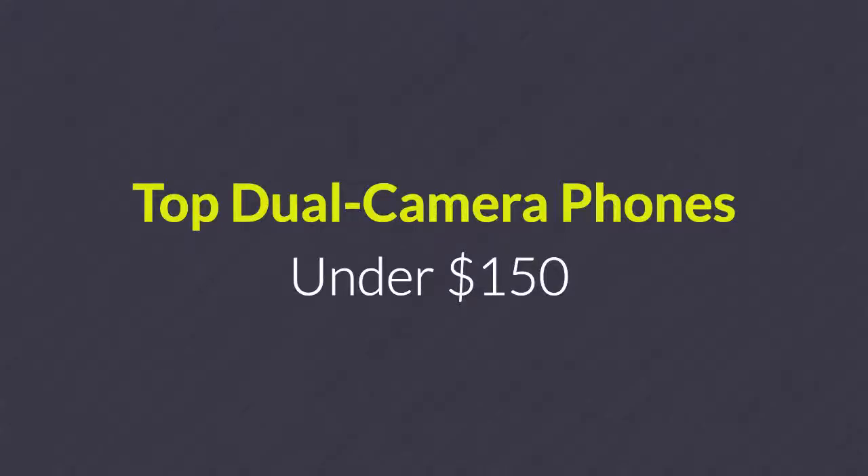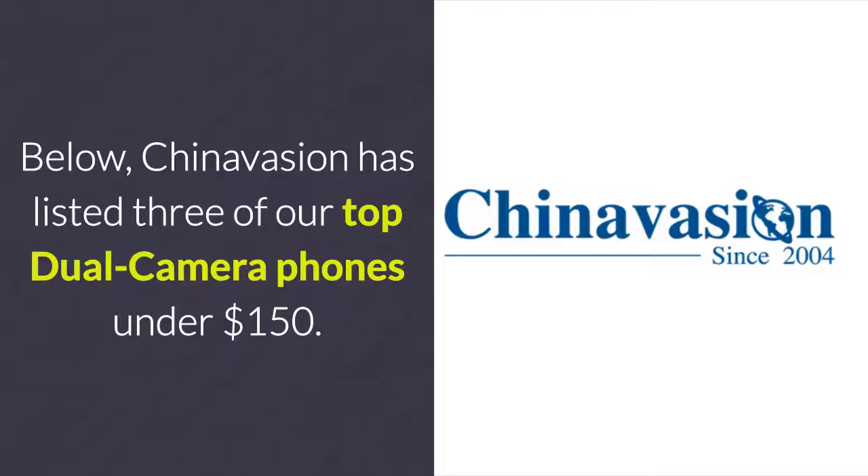Top Dual Camera Phones Under $150. Below, Chinavasion has listed 3 of our top dual camera phones under $150.